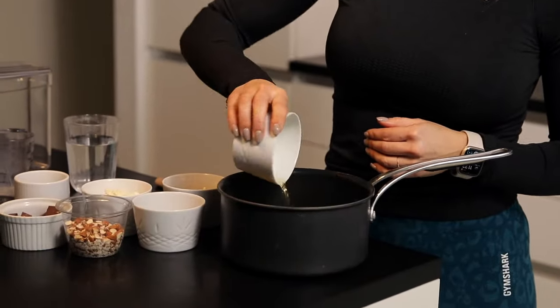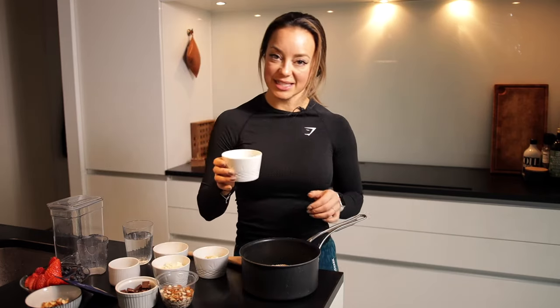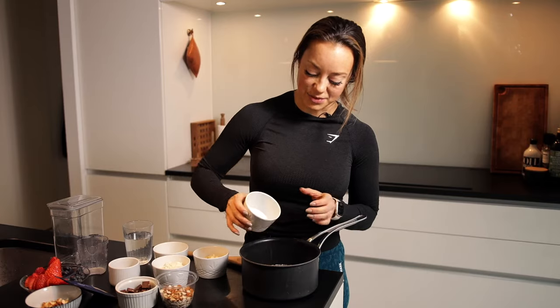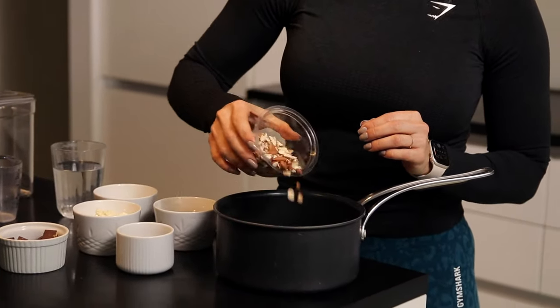It makes this really creamy and higher in protein. I am gonna add some chia seeds for a really nice consistency, and chia seeds are high in omega-3s and have some really good nutrients in them. A little bit of chopped almonds, and I'm gonna save some of it for later for the topping.